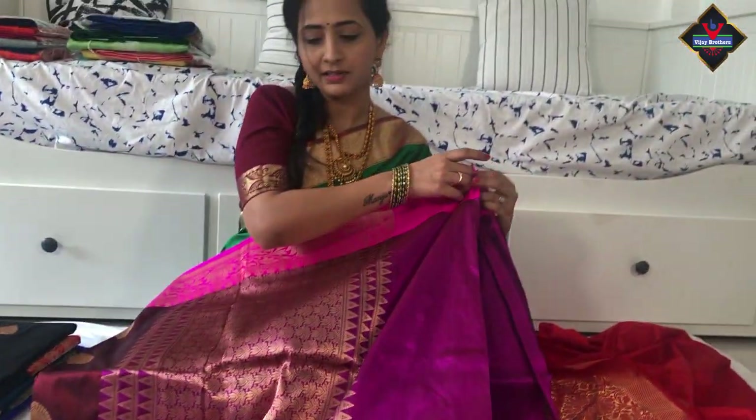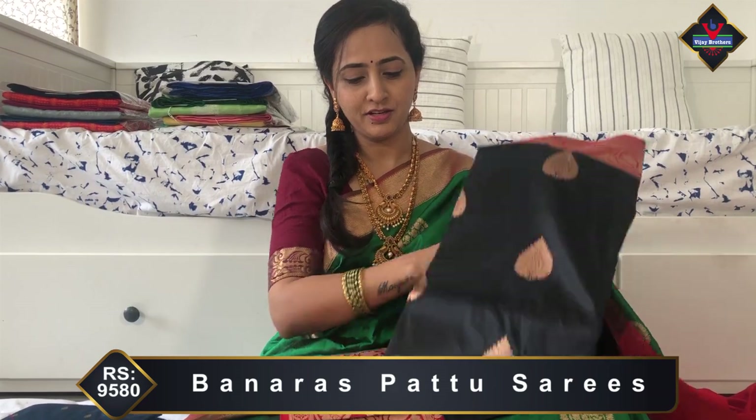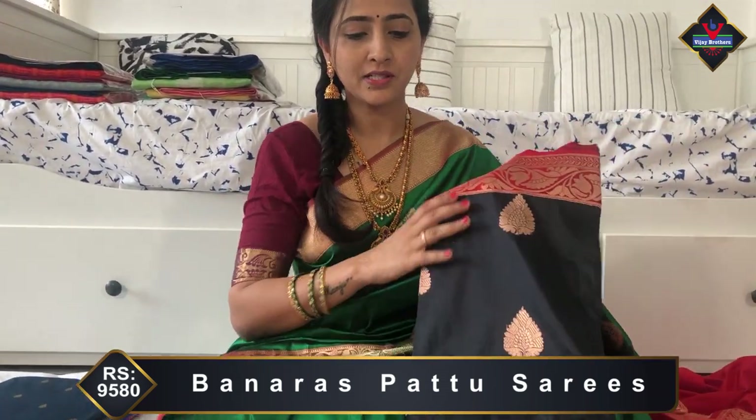This is a beautiful color combination saree. Next, a different color combination — black and maroon color combination. This is different, a very different look.